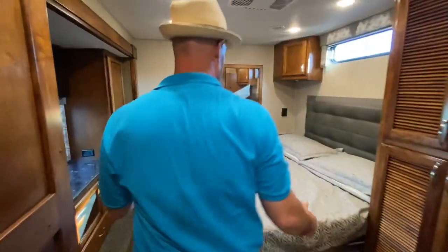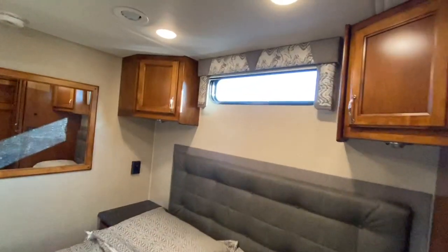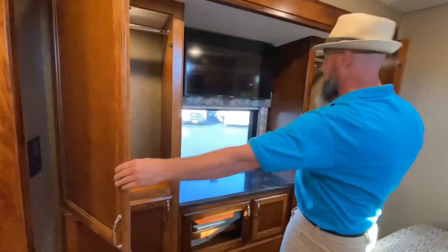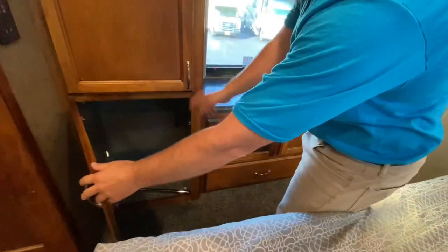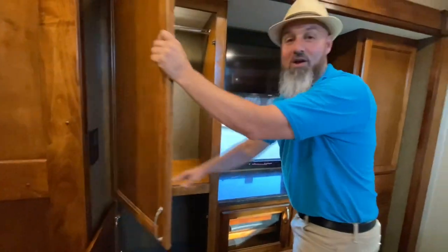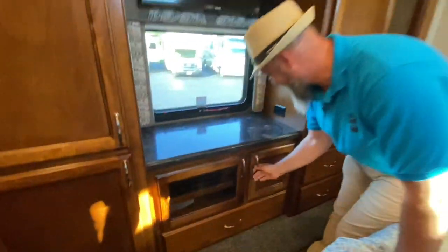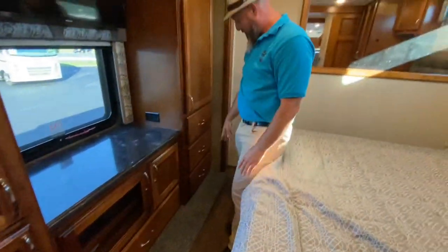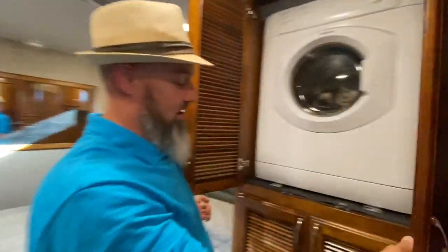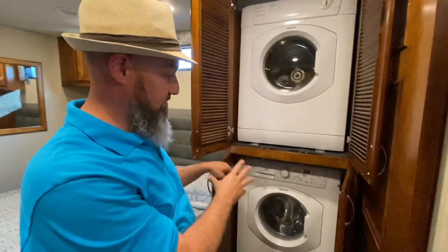Coming into the master bedroom — huge king bed with a nice headboard and a window above it. Storage in either corner on either side of the window, a huge mirror on the back wall, and power ports on both sides. They give you three wardrobes: two upper and one lower with a hanging bar. Under the bed is all your fresh water storage. You've got a stacked washer and dryer on their own individual shelves, so you can remove one without having to take out the other.